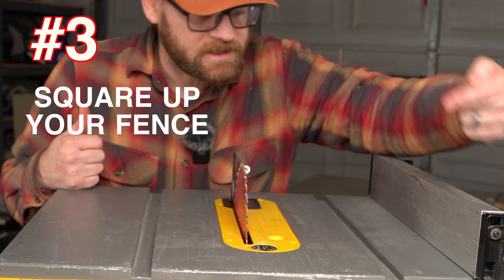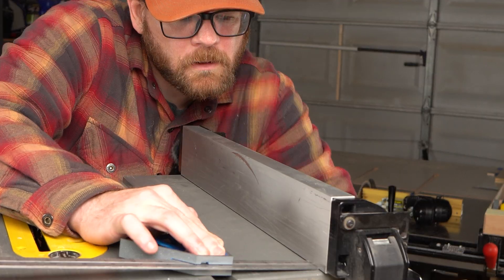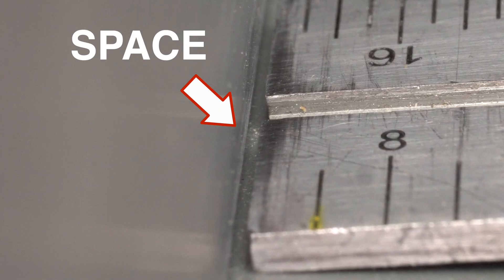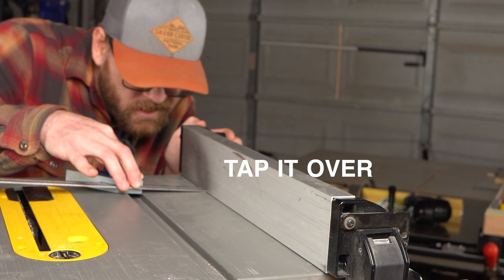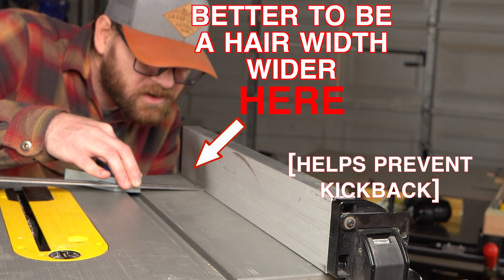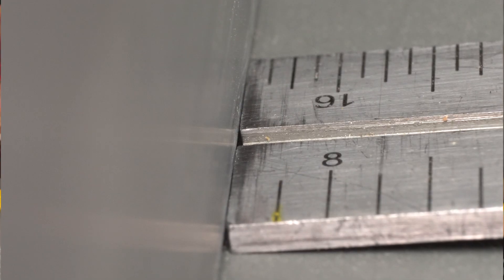Last but not least, you need to make sure that the fence is parallel to the miter slots. Lock it down. It's pretty close, but it is in fact just a tiny, tiny bit off. To get the adjustment, loosen this screw and then bring it over, then lock down your adjustment. Perfect.